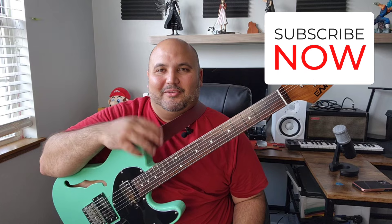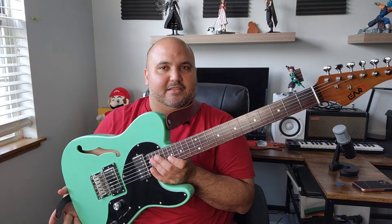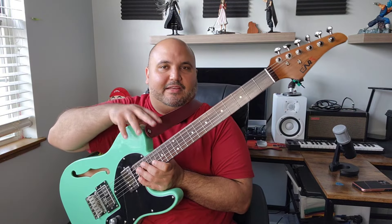Hey guys, welcome to the channel. Hope you're all having a great day today and thank you for stopping by. Today we're going to check out one of my favorite guitars from Art and one of their coolest models — this is the Art ETT, which I think just stands for Thin Line Telly. Let's go ahead and check it out.